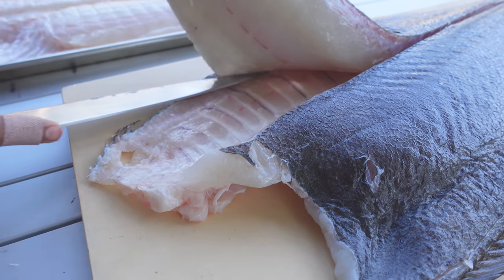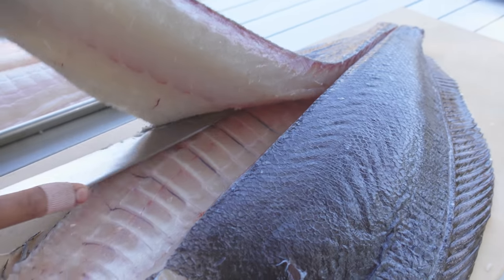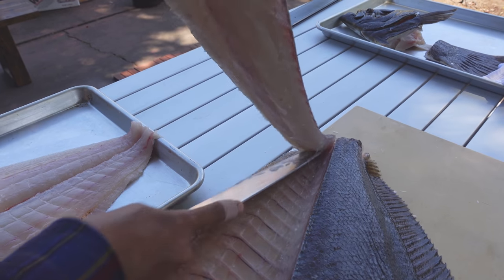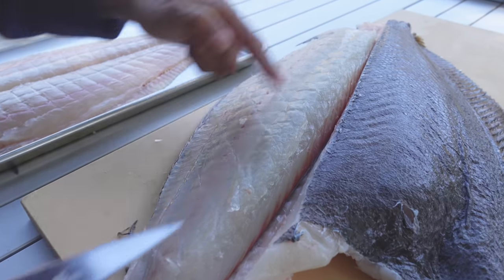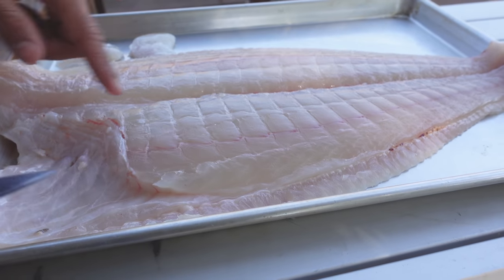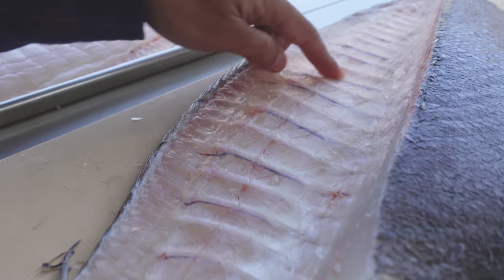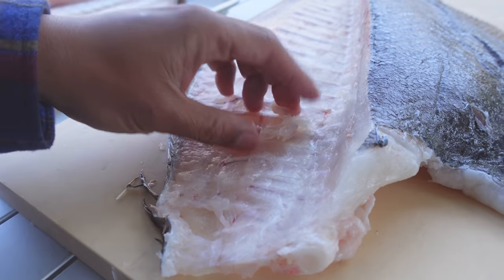Now you start lifting the meat. The longer strokes you can take, the better — your fillet is going to look cleaner, your cuts are going to look better. You can see every stroke that I took on this one. If you look at my first one, you don't see any of those waves, those cut lines, because I was able to do it in like two or three strokes. It's really clean — so much cleaner that way. That's why I do it this way. Close to the bone. But what you miss a little bit is right next to the spine — that's kind of common when you do it this way.